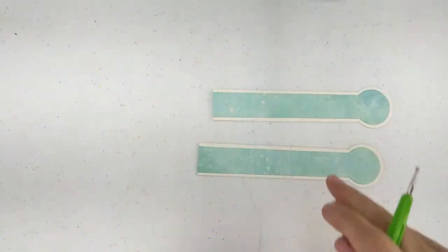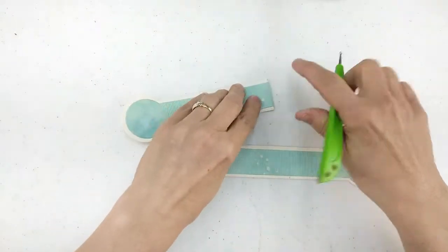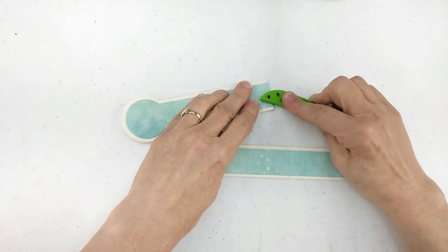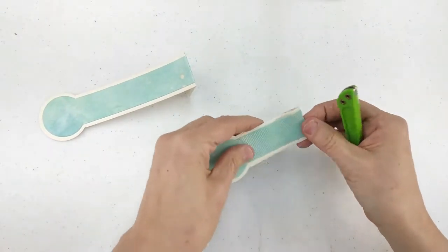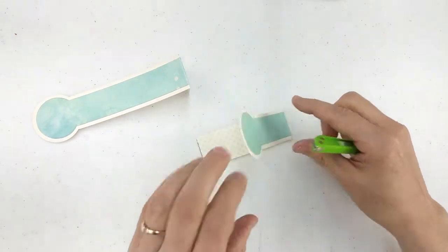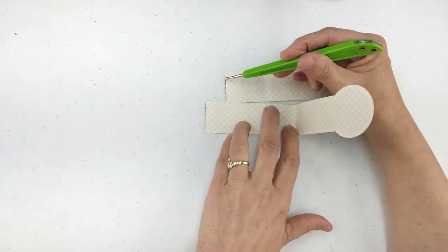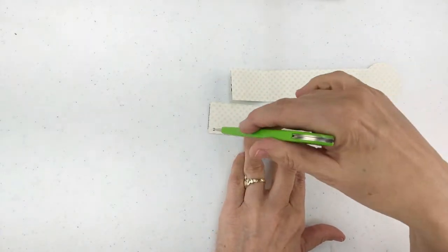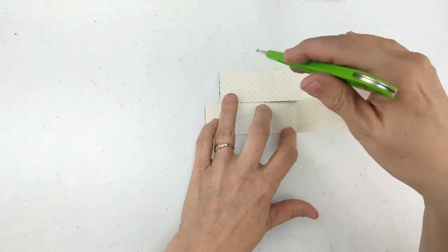Then we will score on that line. Once we have our score, we will fold on the score line and get a really nice fold on both pieces. Then we can add our tape between the score line and the edge of the paper — we're going to do that on both of them.